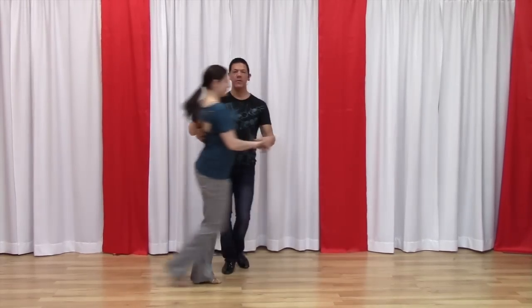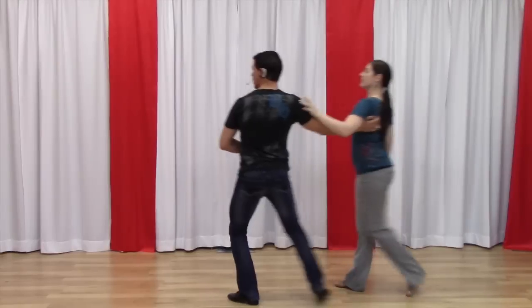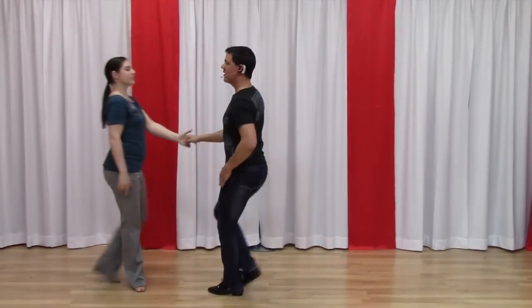One, two, three, and four, five, six, seven, and eight. One, two, three, and four, five, and six.